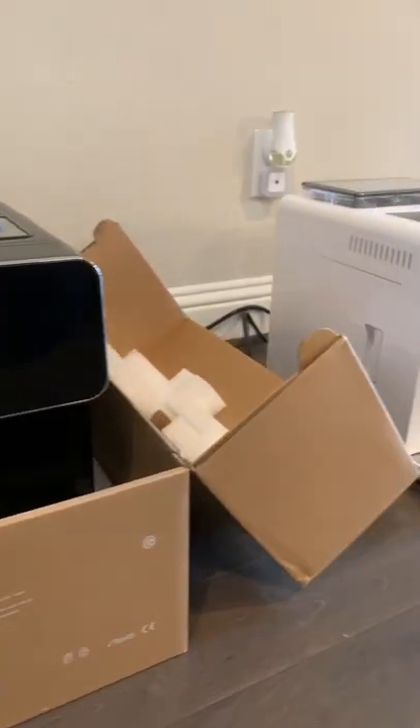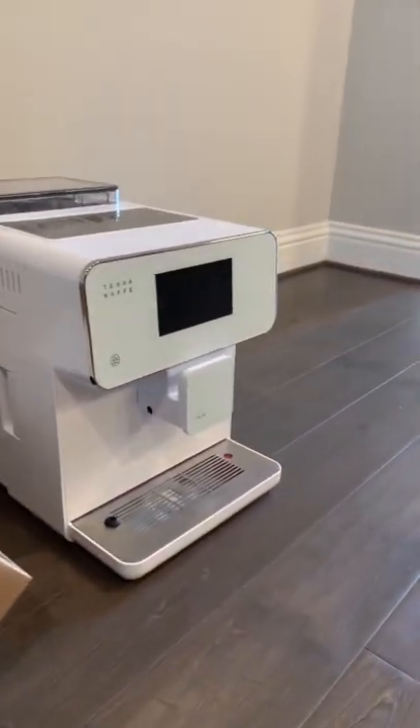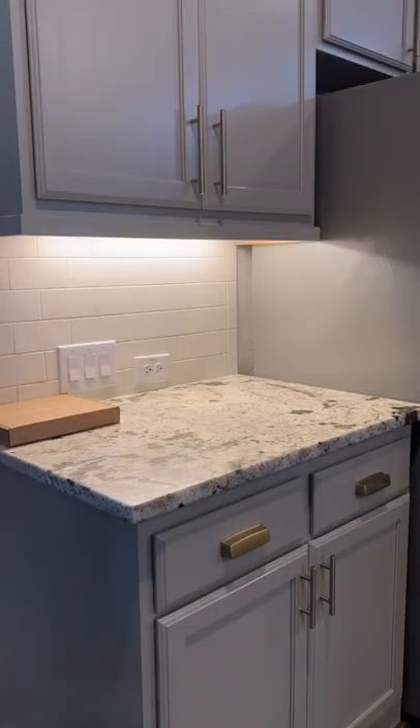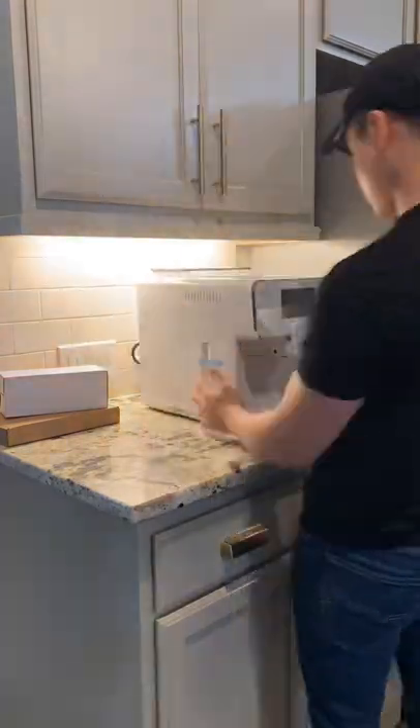Here we have it — two Turret Cafe replacement machines. I was really unlucky: my first one went bad, and then the next two replacements afterwards weren't that great either.